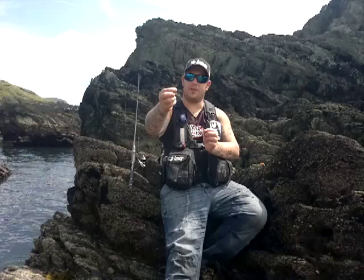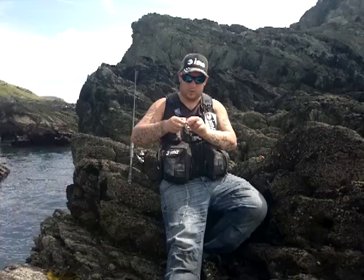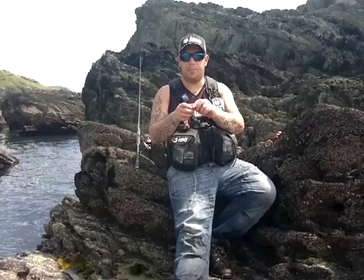This is a Frio Gamakatsu round-bend worm hook. You can tie this on however you want — a blood knot, uni knot, or palomar — totally up to the person fishing. So I'm going to use a little uni, four turns, little bit of spit, all nice and tight, and again cut the tag end off.